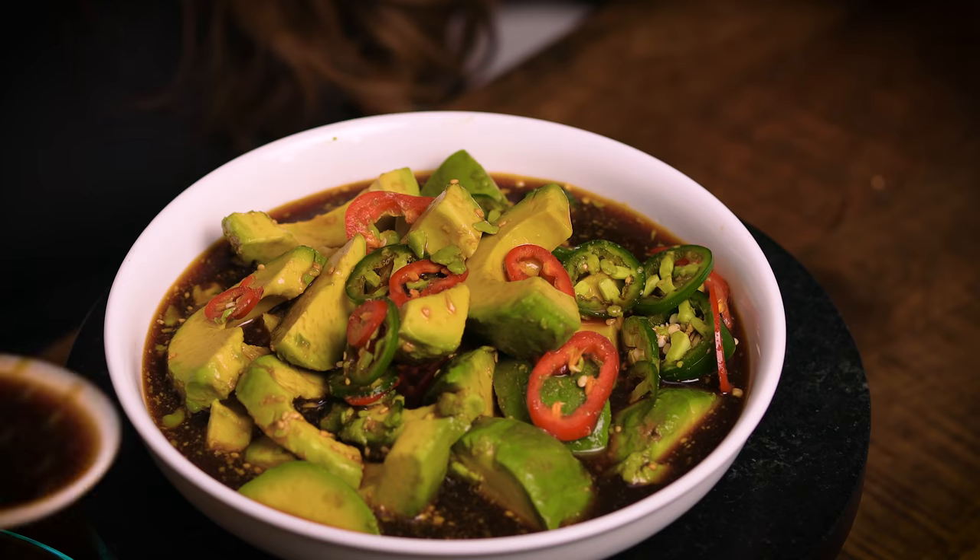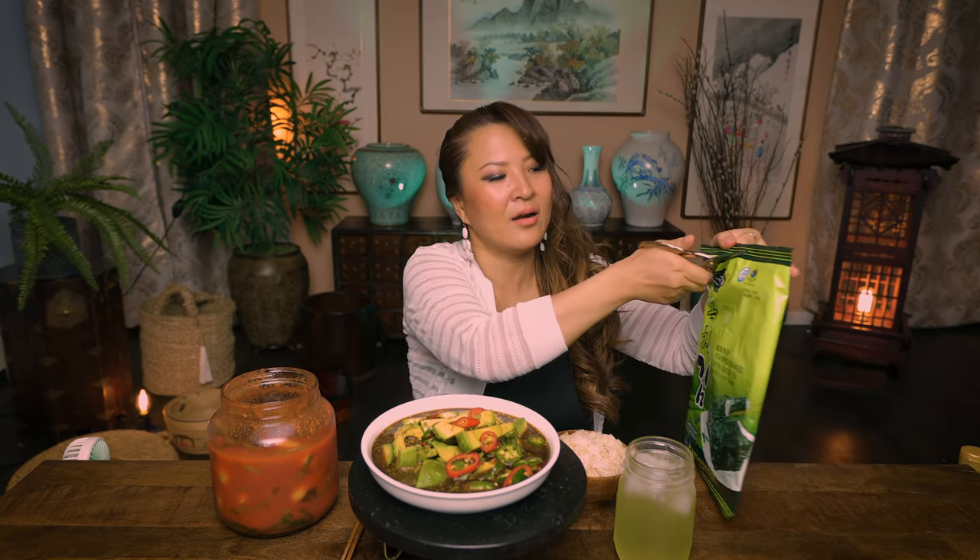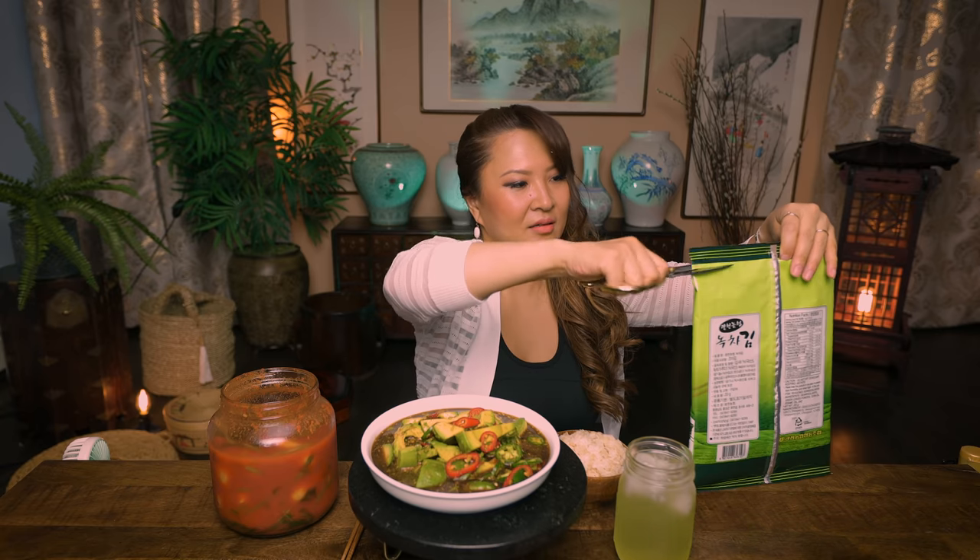Let's get on to the mukbang. I'm just plating it out nice for you guys. Today I have the pickled avocado that we just made, some mixed white and brown rice, iced green tea, and some toasted and salted seaweed papers that I'll be eating. However, this is by far my favorite kimchi of all time.